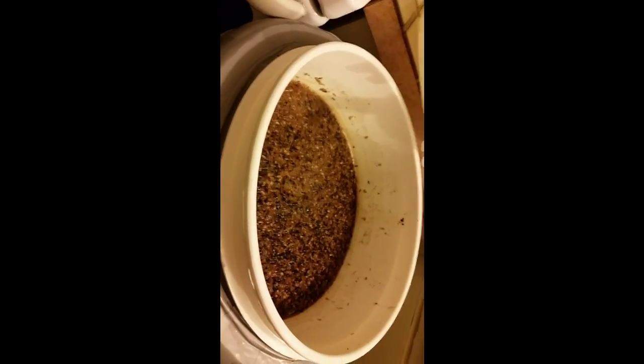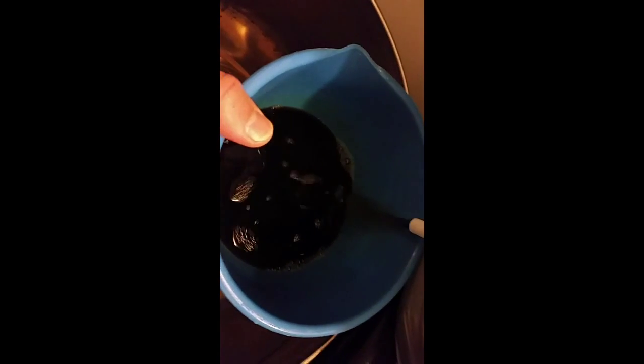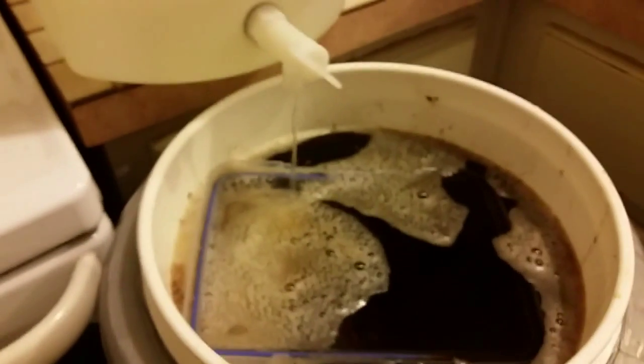Mash is done - we ended up mashing at 71 the whole time, so close enough. Just running off some wort now, doing a bit of a vorlauf - not that we need to, but it's good to set the grain bed anyway. And away she goes.